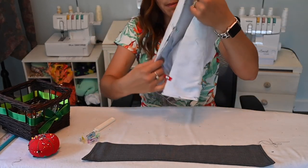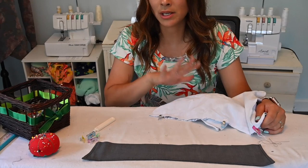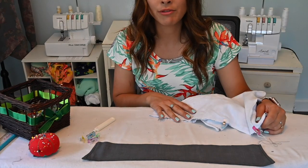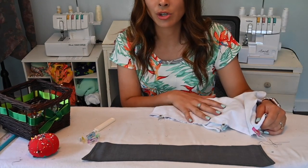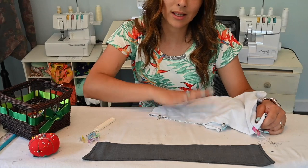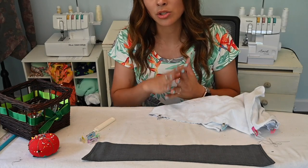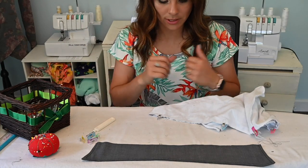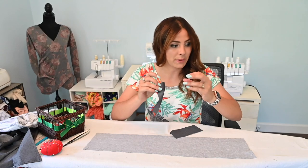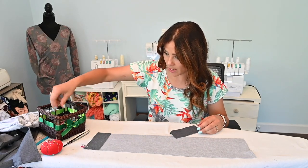Because I am doing the zipper version on this tutorial, we're going to move on to doing the zipper first, before we attach the collar and the hood. If you're doing the button version, you will attach the collar and the hood first before you do the buttons. So we'll come back to this after we do our zipper. Now I've got my waistband. I'm going to grab the waistband front patch and put it right sides together at those raw edges, and sew them together.